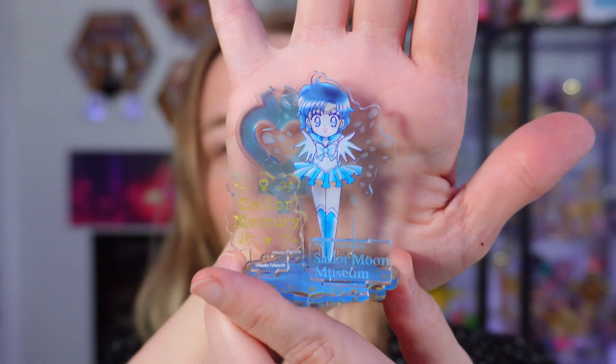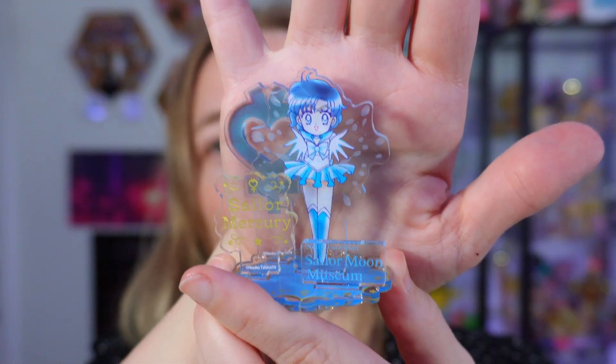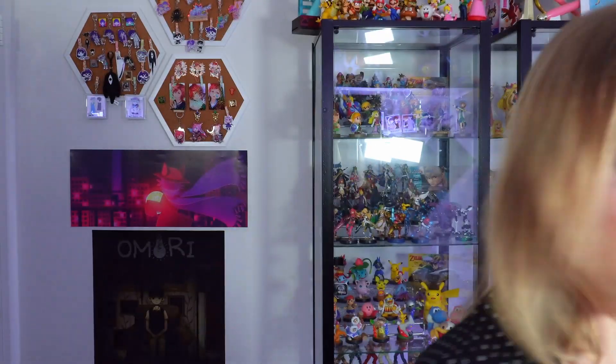Let's see who I get — it's blue, so this is either Neptune again or Mercury. Oh, it's Mercury! So cute. Look how cute she is — I love the manga art, it's so pretty. I'm so happy! Okay, Mercury!